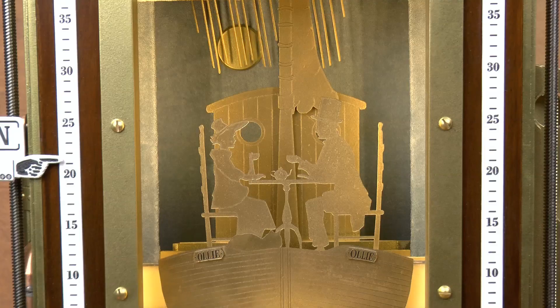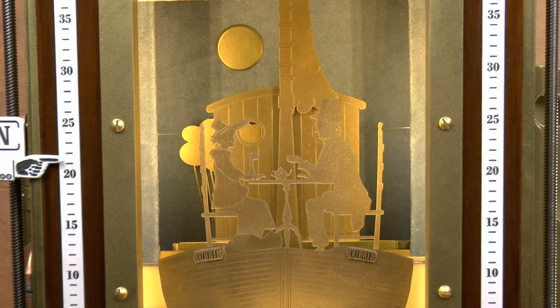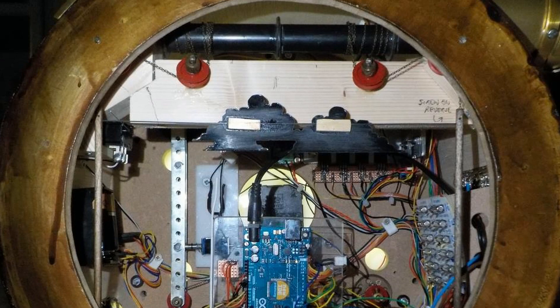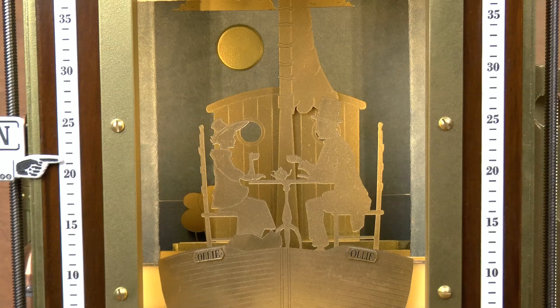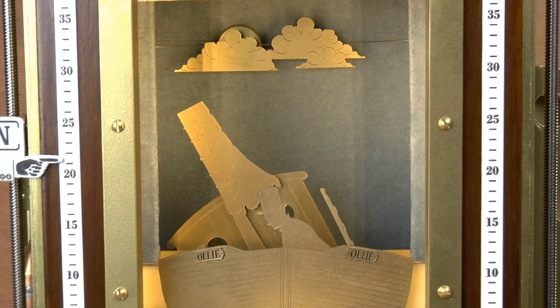Just two-part weather scenes, you say? No. I wanted to have clouds to go up and down, or the sun, or whatever. So I came up with another stepper motor at the top with the most complicated way of linking it to some chains that would actually pull up five different cloud formations, from sun — which isn't a cloud — through to extremely cloudy. The stepper motor can move them up and down in the background to sit at the back of each scene.